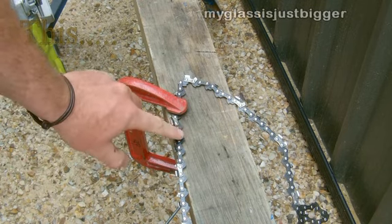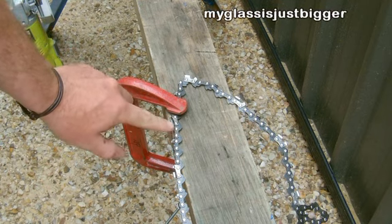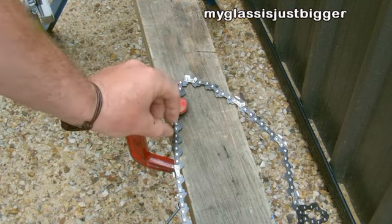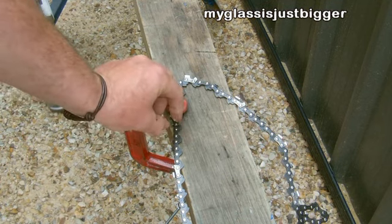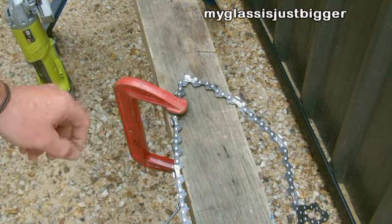I'm going to grind these rivets off because they're stainless steel — I can't drill them. I'm just going to grind them off so I can take that link out and then we'll attach some bits to here. We might have to re-drill a bigger hole and it'll make our chainsaw. Let's see how it goes.